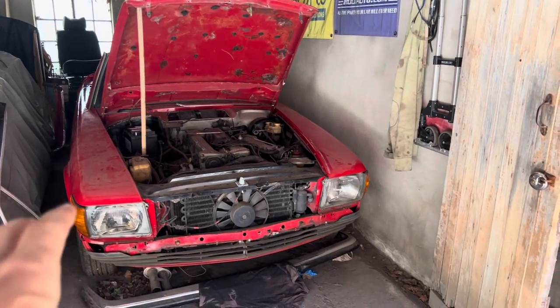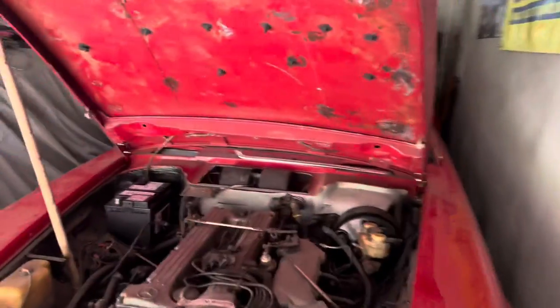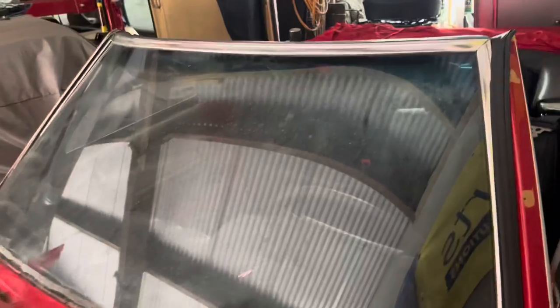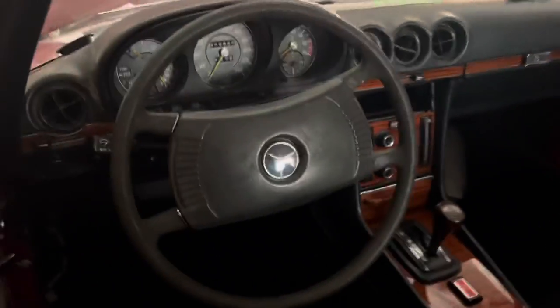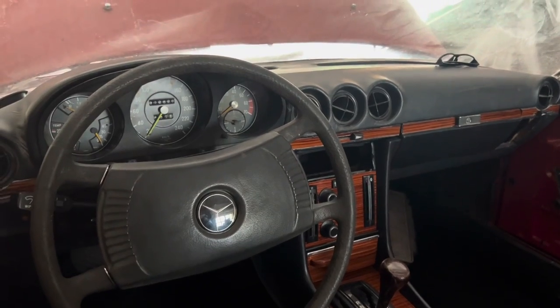It's just over a year since I bought this painted shell on eBay and today we reached a major milestone with this car. For the first time since I've had it, I was able to actually sit on a seat and admire the work that we've done so far, and it's been extensive.